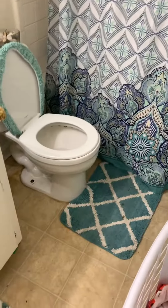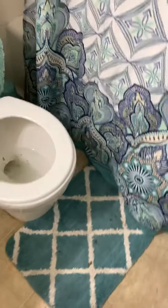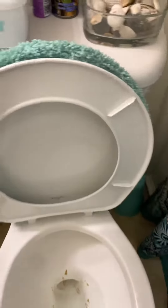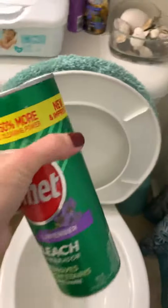So today I'm going to be showing you how to clean up after yourself. So you went to the bathroom, you left a few skid marks — it's okay. All you gotta do is get the Comet, lift the lid first, and sprinkle said Comet around the toilet walls like so.